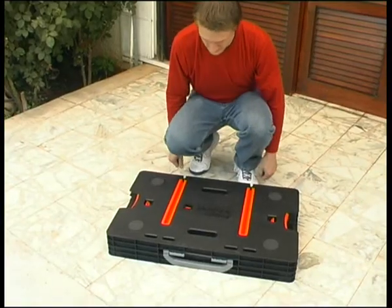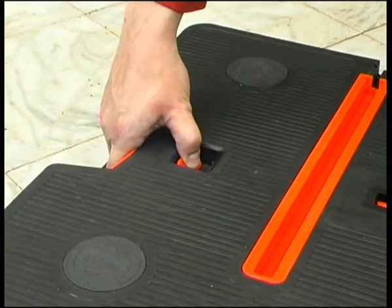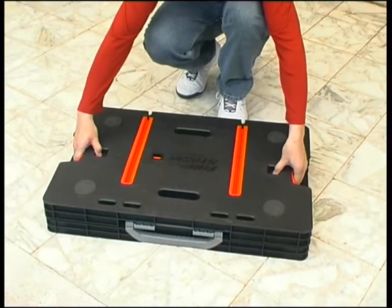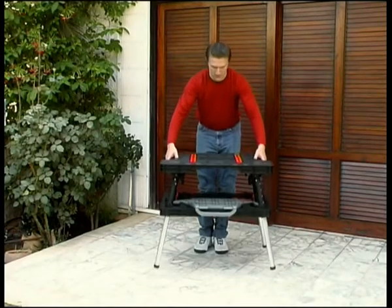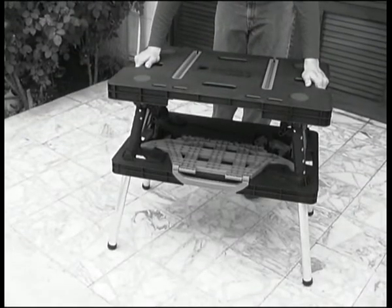Grasp the openings on both sides of the tabletop and pull in on the release latches. With the release latches pulled in, lift the tabletop. The four legs will drop down and lock into place and the side supports will lift up.